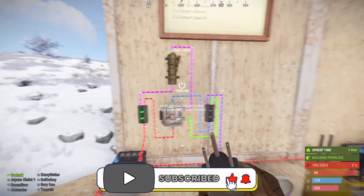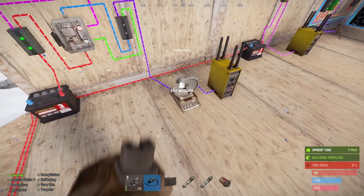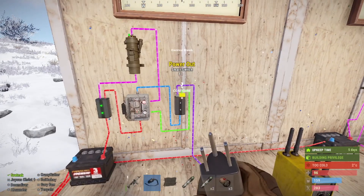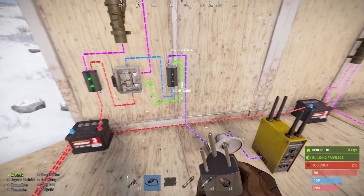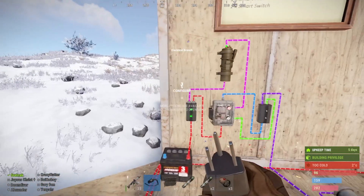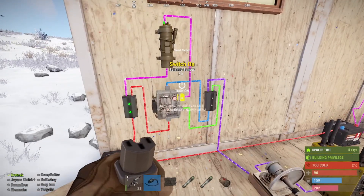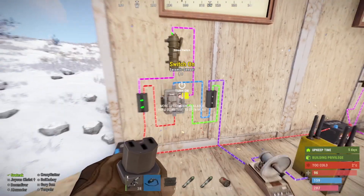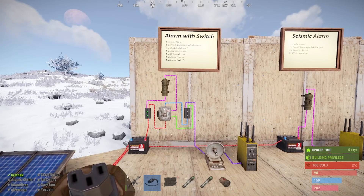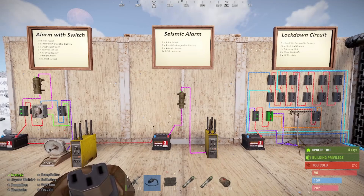From the branch, go to the smart switch, then to the next electrical branch. From the smart switch we go to the alarm and then to the transmitter. On the second output we go to the large switch off. Then this side we go up to the seismic sensor and then to the switch on — that's the alarm switch done.